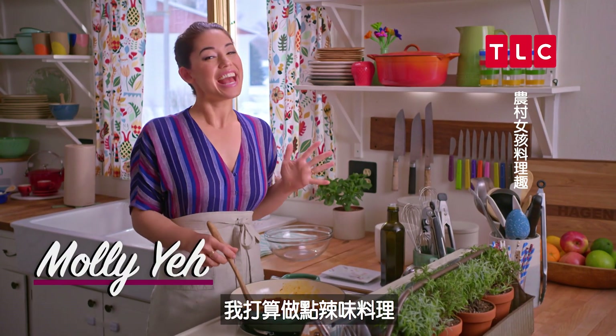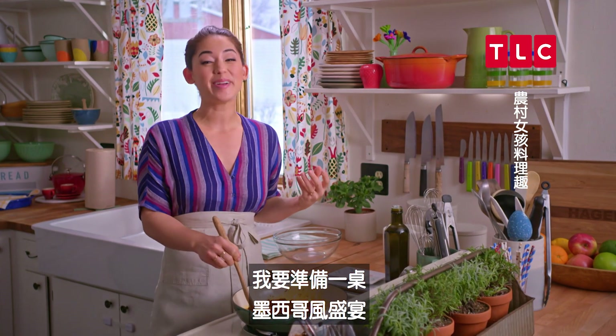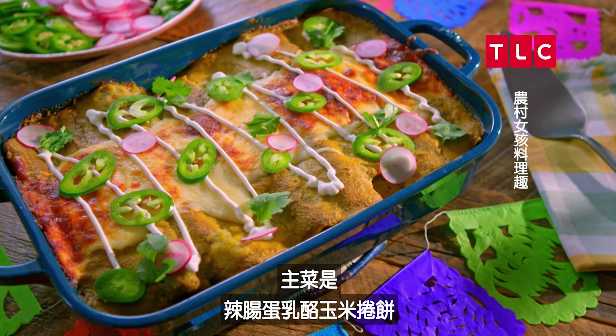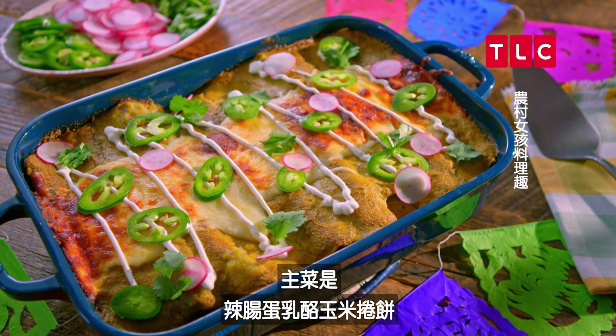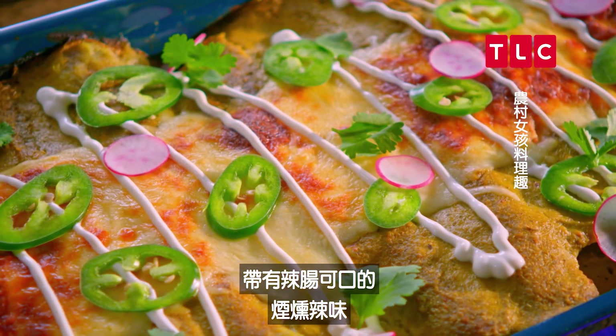It's my turn to host Brunch Club and I thought I would spice things up a bit, so I'm putting together a Mexican-inspired feast for my girlfriends to devour. For the main course I'm whipping up my chorizo egg and cheese enchiladas, which are really hearty and have this delicious smoky heat from the chorizo.